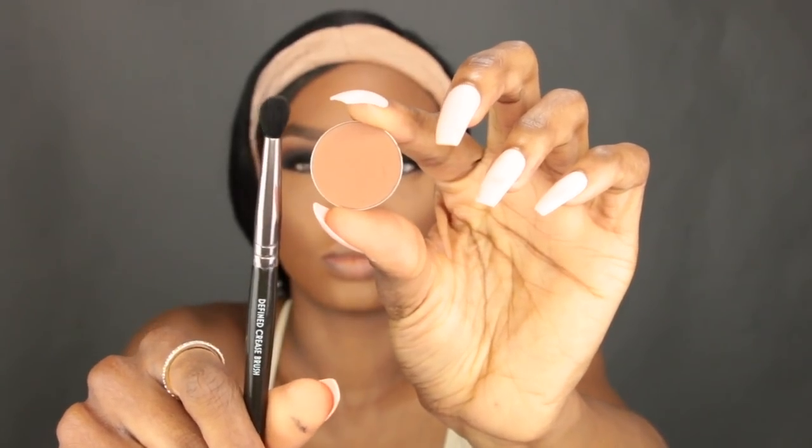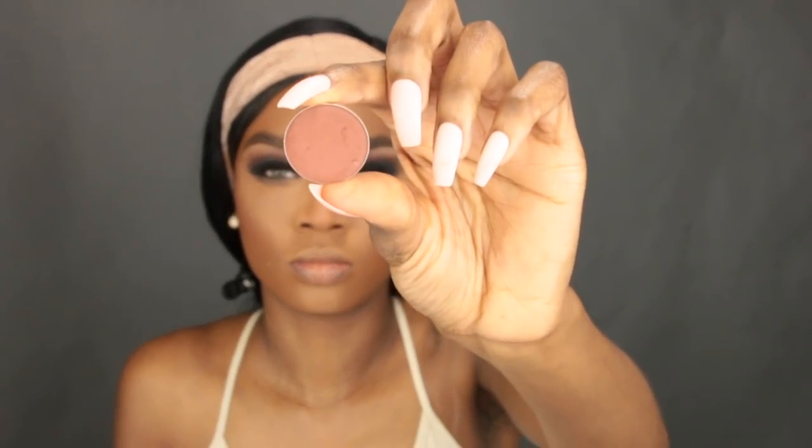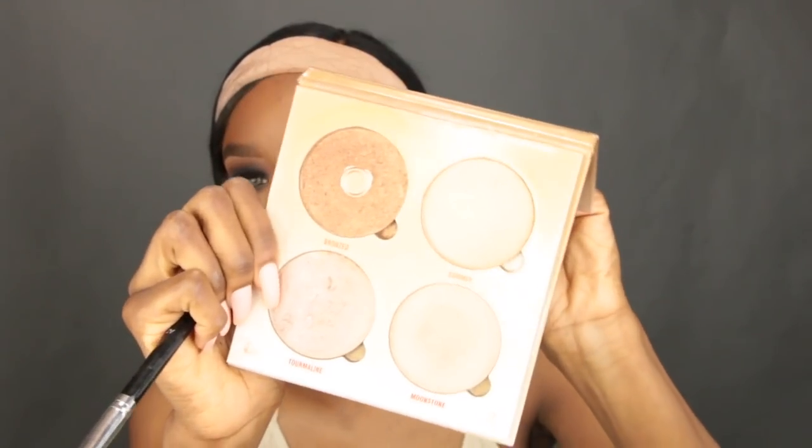Now I'm going in with my Rimmel Scandal Eyes eyeliner on my waterline — it glides on super easily and smoothly, and it's drugstore. Then we're moving back to the eyes to replicate on the bottom what we did on top. I take the lighter brown shade along the bottom lash line first, then the warm brown shade with a fluffy domed brush to smoke it out and give more depth. Finally I go in with the black shade to smoke that out on the bottom lash line as well.